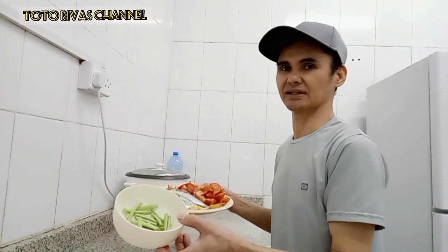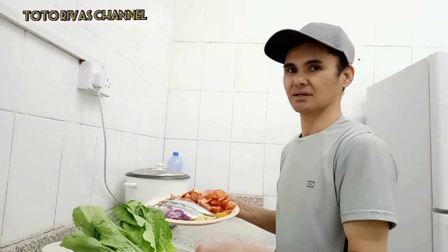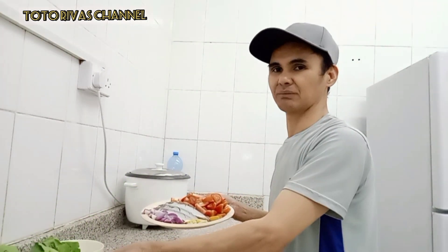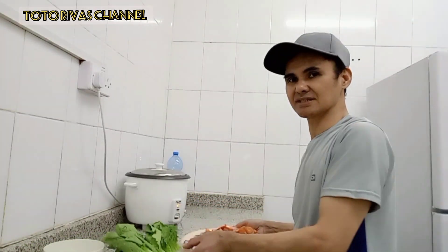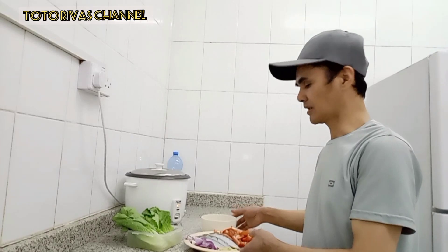At dito meron tayong sitaw, nilagyan natin yung sitaw, meron tayong pichay. Hindi naman ito pichay, litos ito — natang pichay. Yan ang ating mga ingredients sa ating sinabawang galunggong.